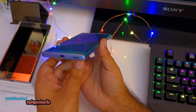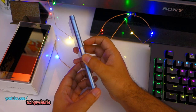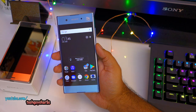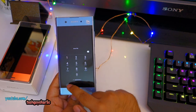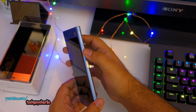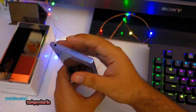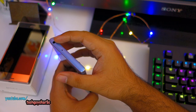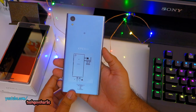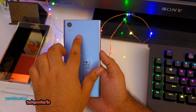On the bottom we have the loudspeaker and USB Type-C port. On the right-hand side we have the dedicated camera shutter button, and the power button which also doubles as a fingerprint sensor — this works quite well. We also have the volume rocker with nice tactile feedback. On the top is the secondary microphone for noise cancellation and the 3.5mm headphone jack. On the left is the SIM card tray and micro SD card slot.